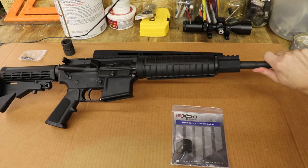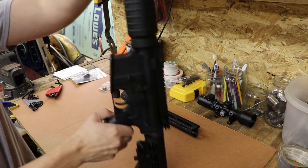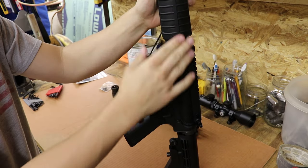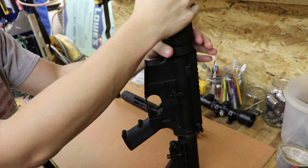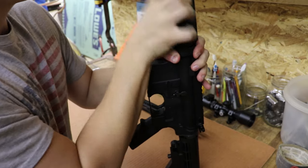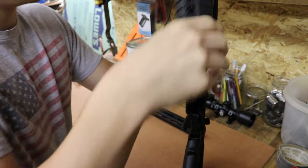The Bear Creek handguard will not fit on this AR-15 because of the oversized gas block, so that will have to be changed. So the first thing you want to do is remove this portion of the handguard. They make special tools for this but we're just going to pull down the delta ring and snap these pieces out. It can be a little rough, a little tough, but it's doable.